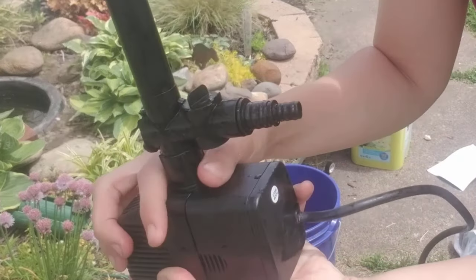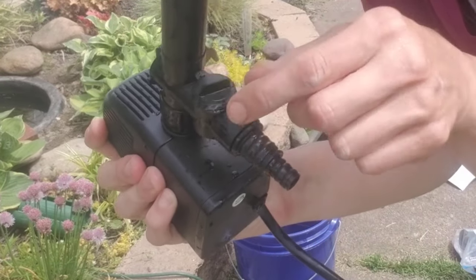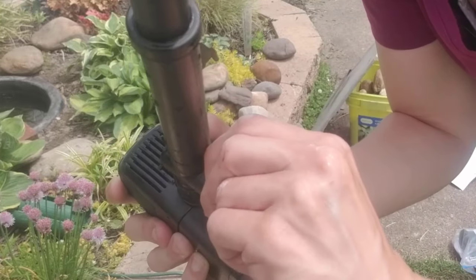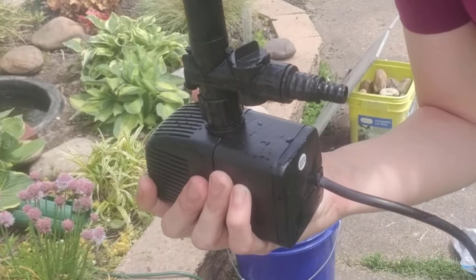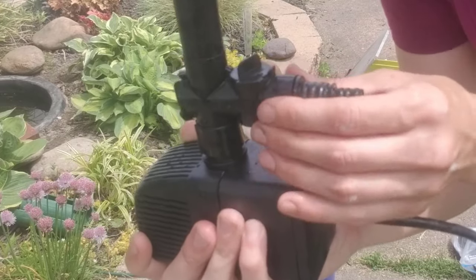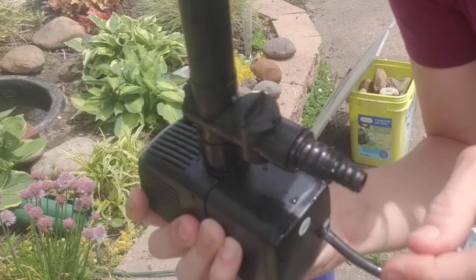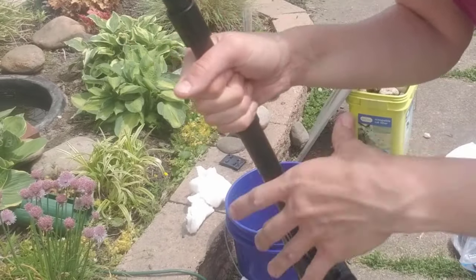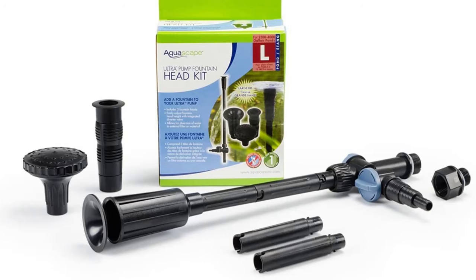This piece I have on is called a diverter. You can see it's got a little arrow pointing in either direction and you can actually twist it. What that does is change the pressure going up the pump, and any excess will shoot out of this part of the pump. So if you have an extra powerful pump and you don't want it on full speed, you can use a diverter like this to adjust the speed setting. The kit came with a couple of different flow options for the top piece — four different fountain heads, the diverter, some poles, attachments, and adapters.